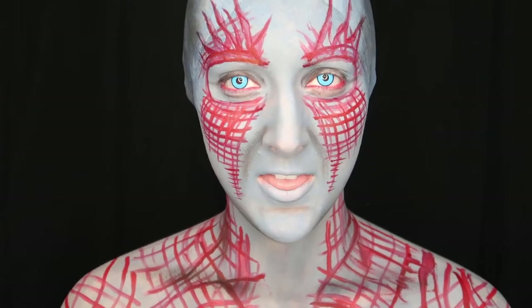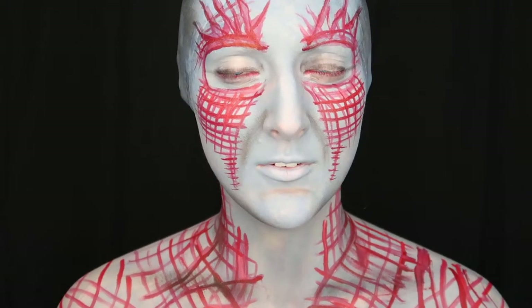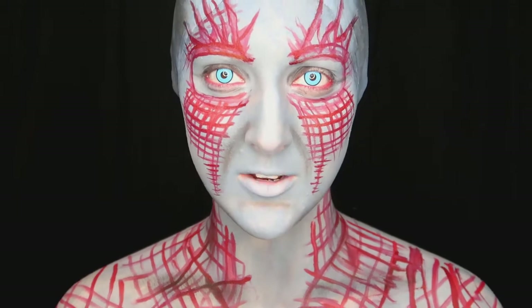Hi everyone, it's Caitlin here. This is Drax the Destroyer from Guardians of the Galaxy. If you would like to see how I created this body paint look, then just keep watching.